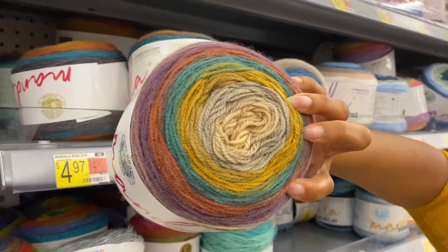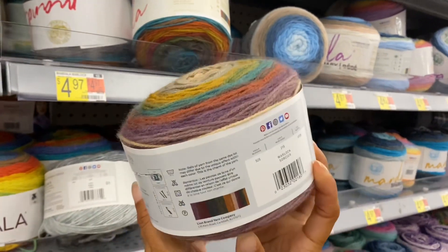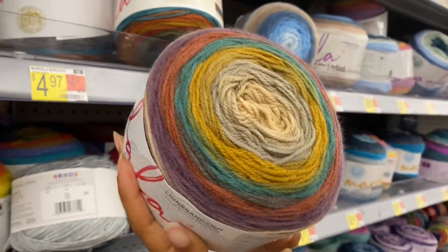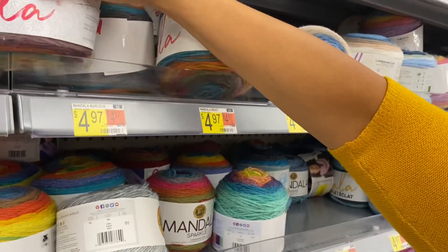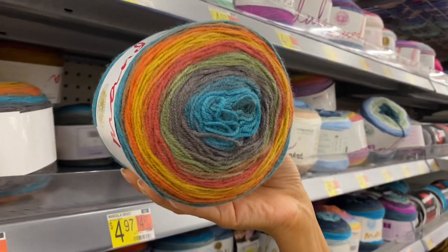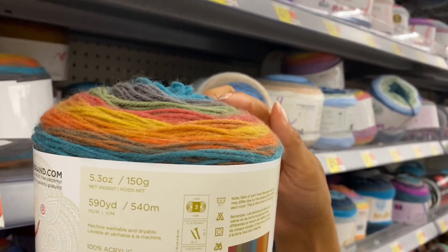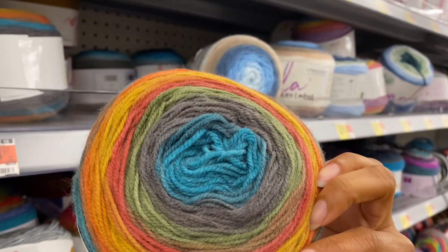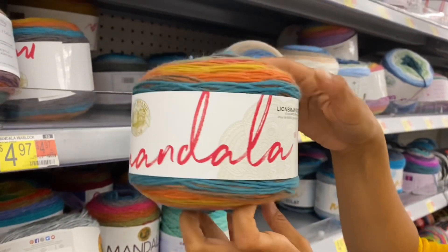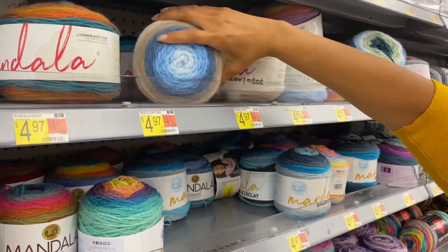That's very earthy-toned — it is. That one's called Warlock. Okay, they are on their A-game with names. I like that, it's cool. And this one — Groot! That's funny. Is it the Marvel guy? Groot or Groot? I am Groot.